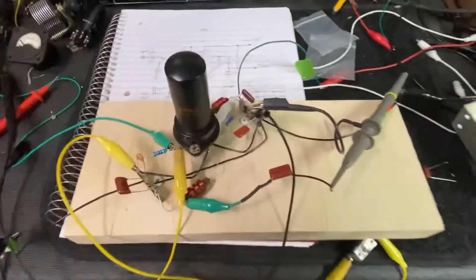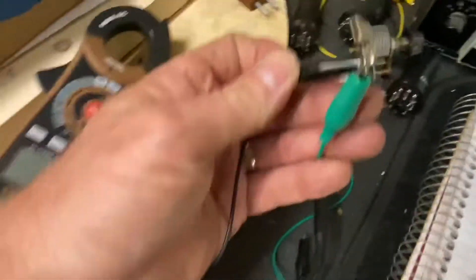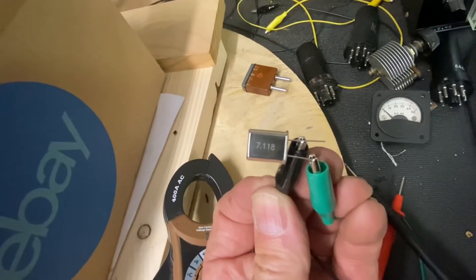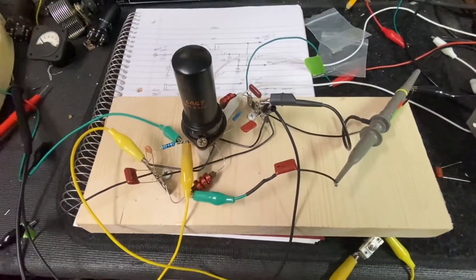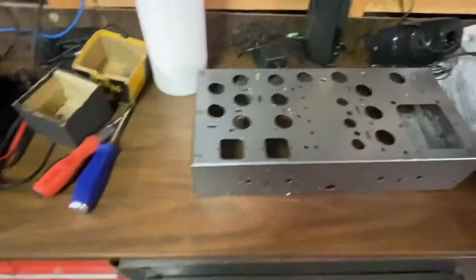I tested it out — I have some transformers and stuff sitting around. This does indeed oscillate where it's supposed to. With the crystal here, you can see it there with the light: 7.118 MHz, oscillates really well. Next will be an amplification stage, but now that I know it works, I have an old radio chassis that I'm going to use.